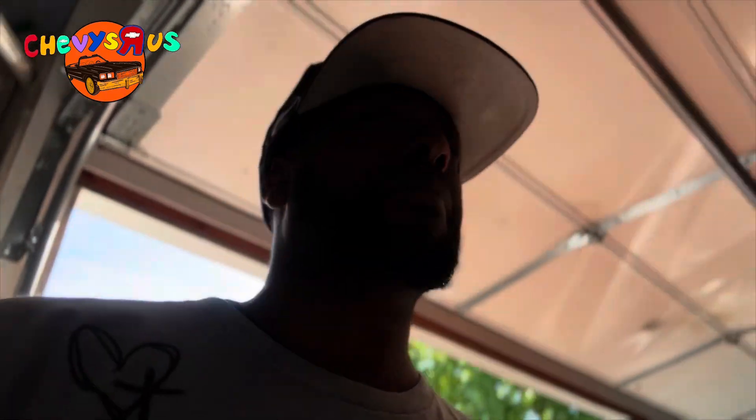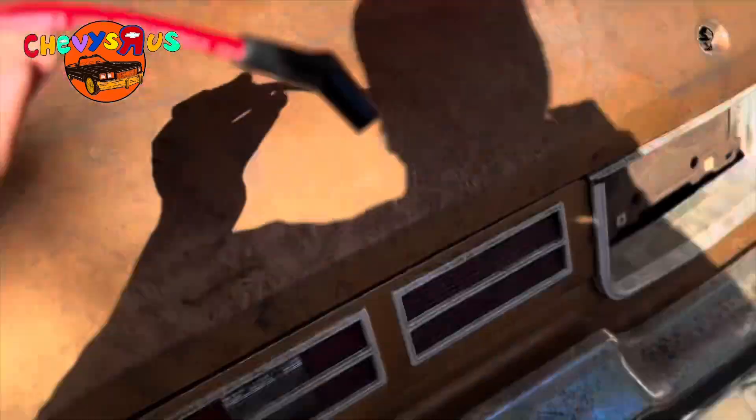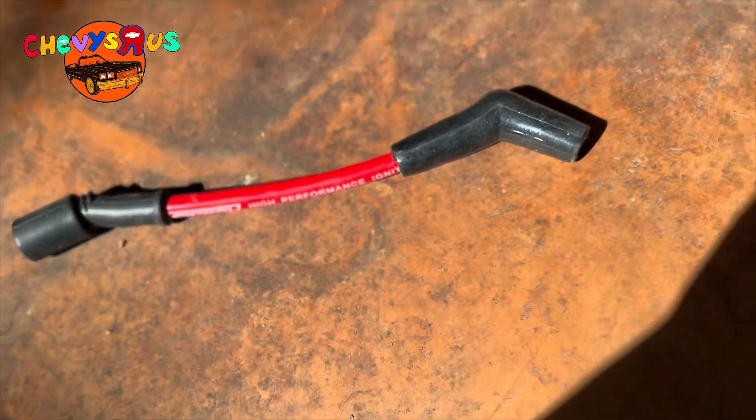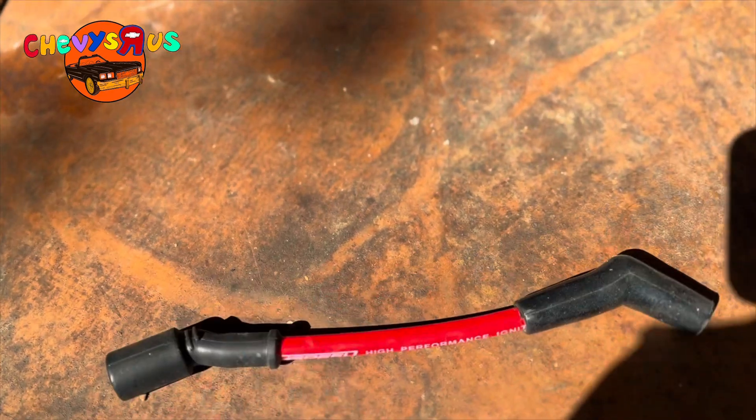Today, we're going to talk about how you identify if a spark plug wire is bad and how you properly test a spark plug wire. Here's a plug wire that we just took off. First thing you want to look at whenever you test a spark plug wire is you always want to do a visual inspection.